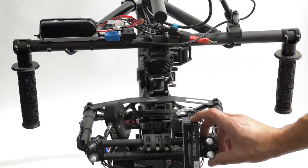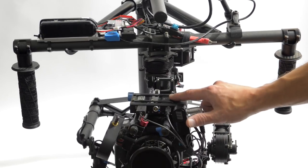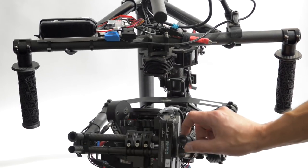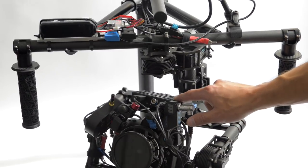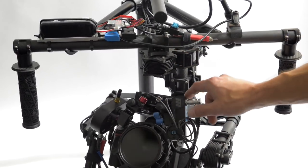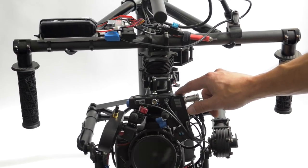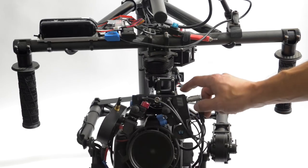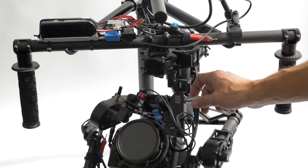This battery is powering our RedRock follow focus and also the transmitter for the Teradek. But we're actually going to change this, because going from here — just 12 inches up to the top — it actually loses signal a lot. The guys at Teradek's tech support told us it's just too short of a distance, and that's why we're getting errors.